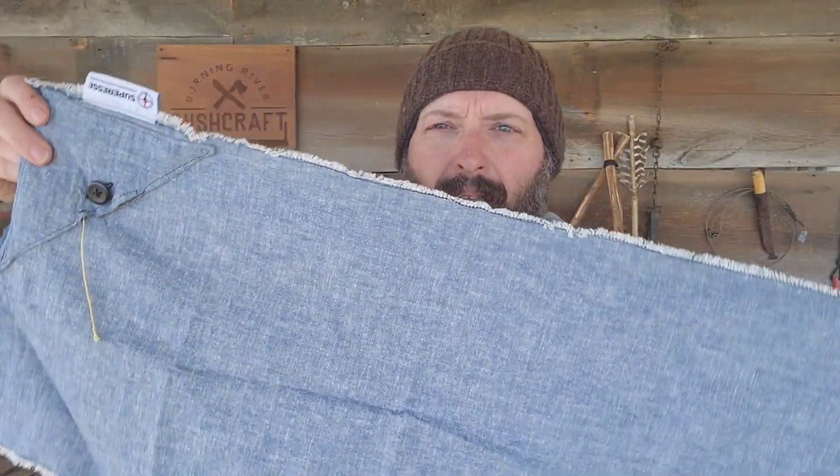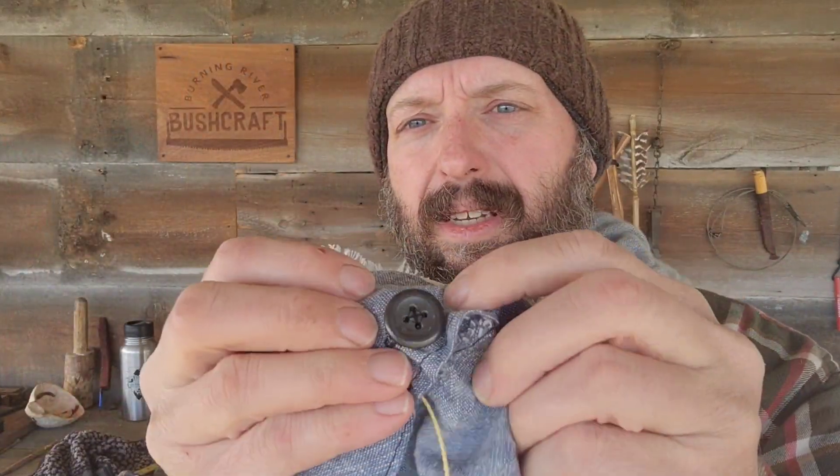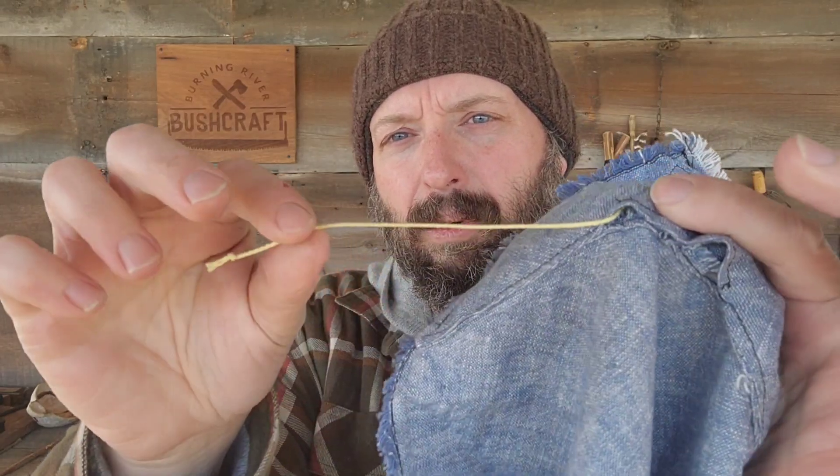So here's our Shemag. This is 27 inches by about 11 inches, and you can see here I've got a ferrocerium rod for a button, and here's my Kevlar cordage.